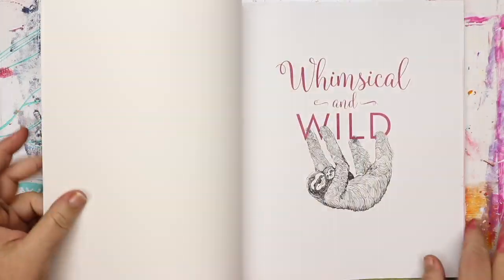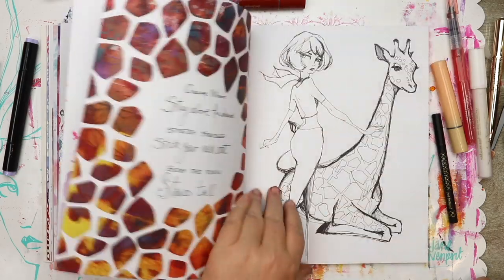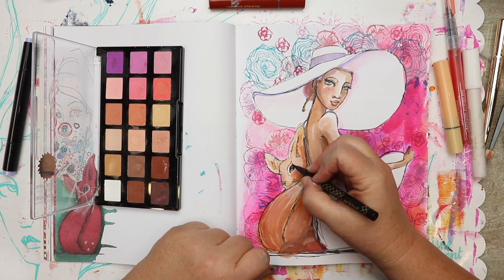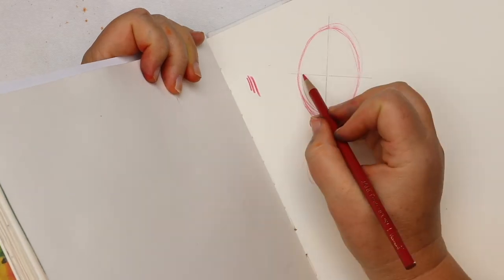The Whimsical and Wild online workshop takes my book Whimsical and Wild as inspiration. I'm going to show you how I created the images and give you the tools so that you can create whimsical girls and wistful women with their best friends.